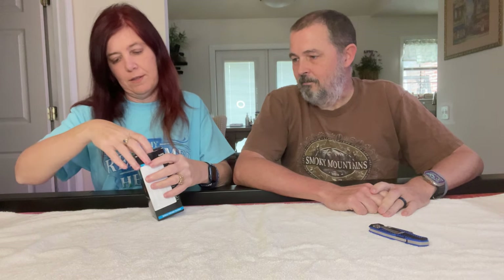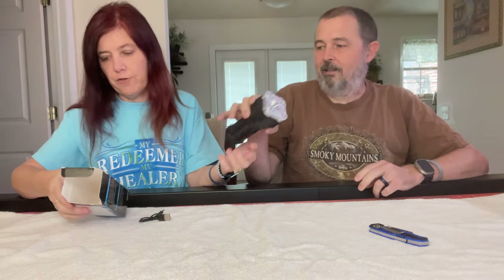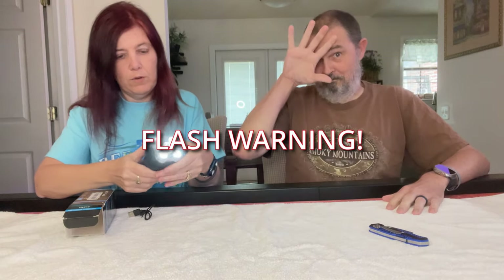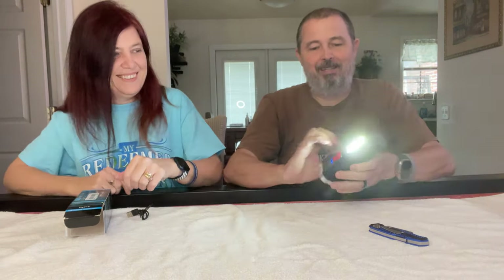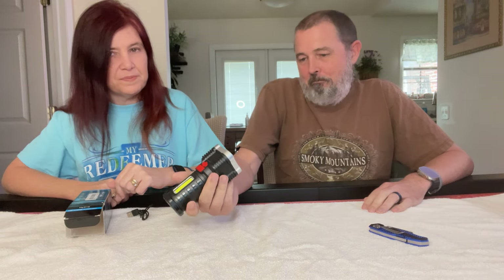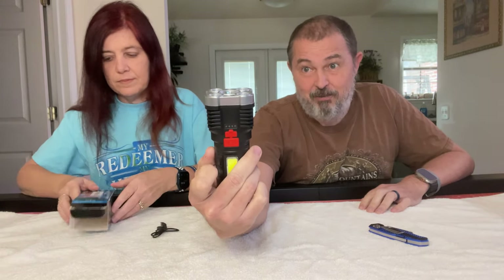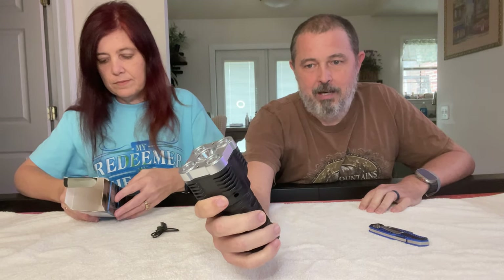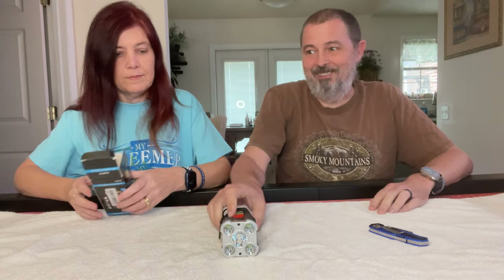A flashlight of some sort — a USB rechargeable flashlight. Does it work? Yep! This was a really cheap flashlight I've seen other people review. It looks hefty but is actually very light — there's not a lot to it inside. For an emergency light that is USB rechargeable, it's a pretty handy thing to have around if it works.